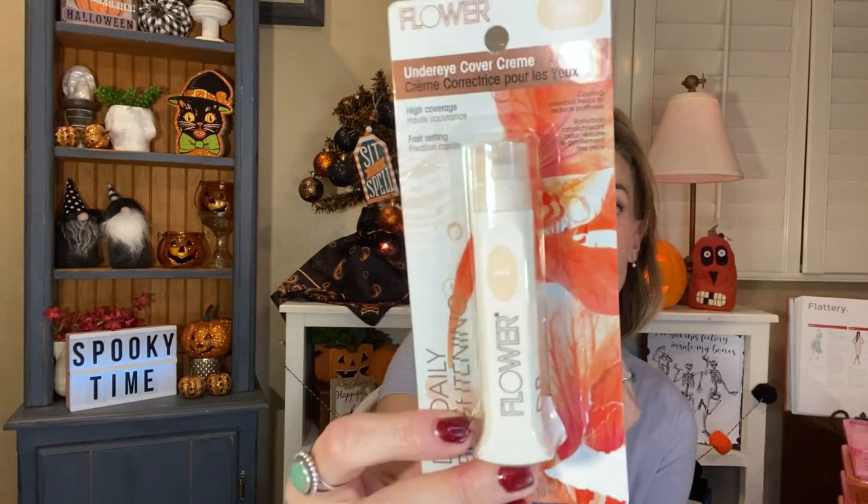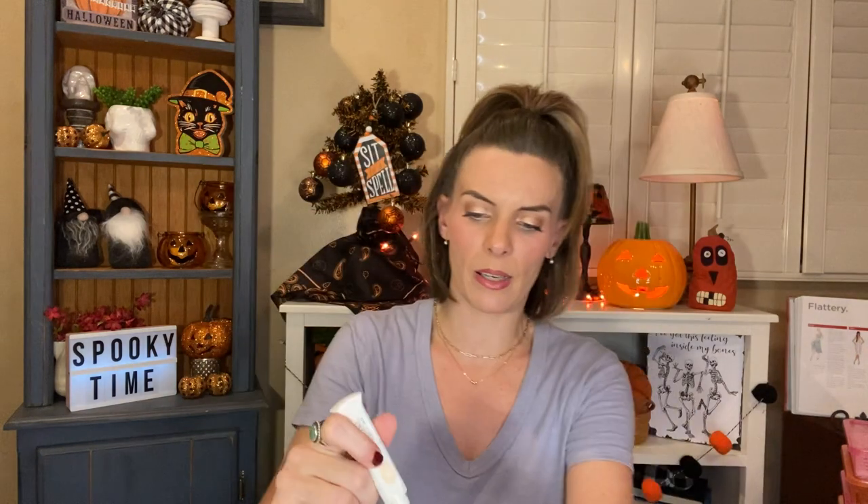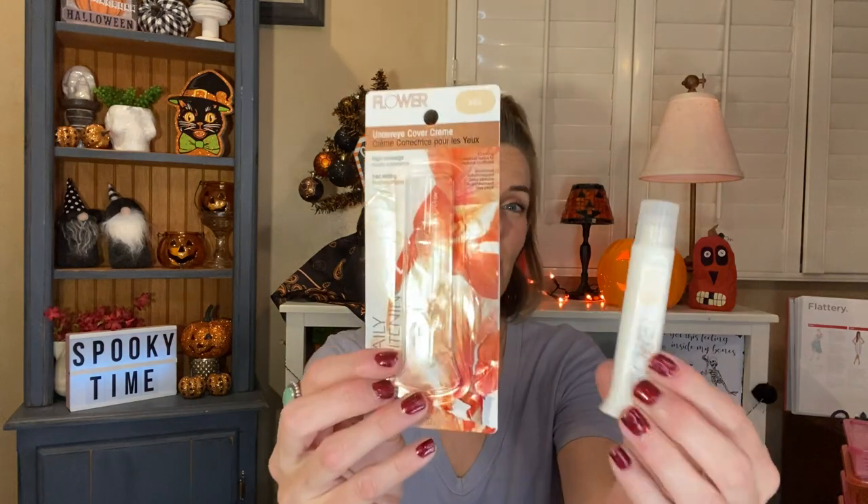The last thing I want to tell you guys about — I'm afraid some of you are going to buy this because I recently hauled it. This doesn't work. I don't know if I got a dead one or what, but nothing comes out of the rollerball. This is the Flower Under Eye Cover Cream that I hauled literally a few days ago. I was so excited to get it and use it. I even tried rolling the rollerball myself — you can see a tiny bit coming out, but nothing really comes out. I don't know if it's dried up or if I got a dud, but I would definitely probably pass on this. I'm not bummed because it was a dollar, but I was hoping it would work and it just doesn't even come out. So be careful of this.